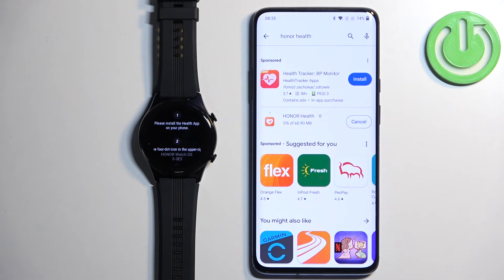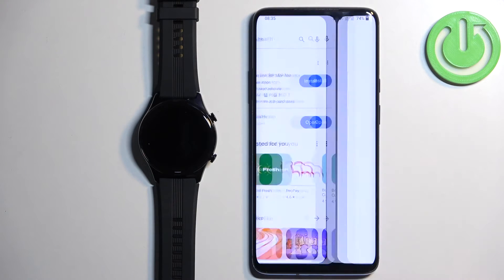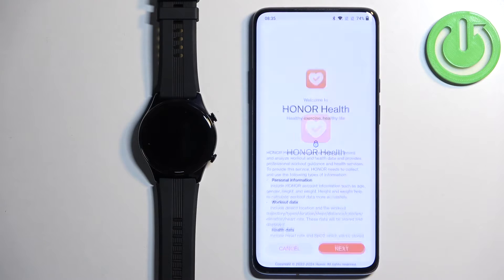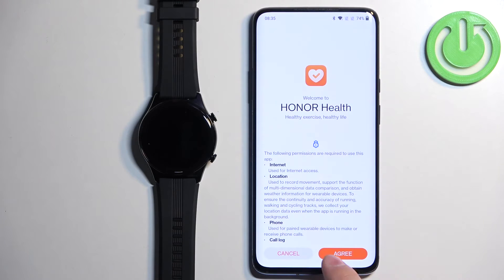Once the application is done installing, you will see the Open button. Tap on it to open the application. In the app, tap on Next and then Agree.